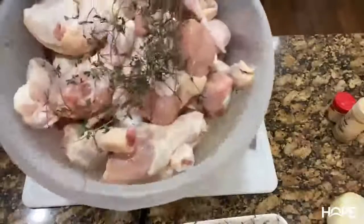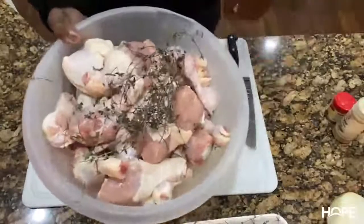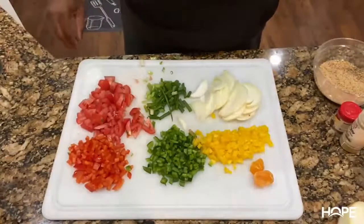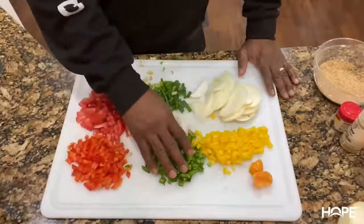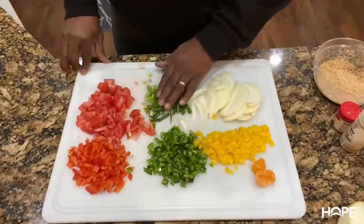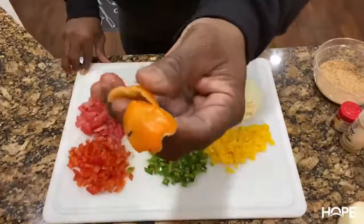I already have my chicken — it's been cleaned. What I use to clean my chicken is water, vinegar, lime juice, and salt. Let's go over the ingredients: we have one red pepper, one green pepper, one yellow bell pepper, half of a large onion, three stalks of scallions, one medium-sized tomato, and one scotch bonnet pepper.